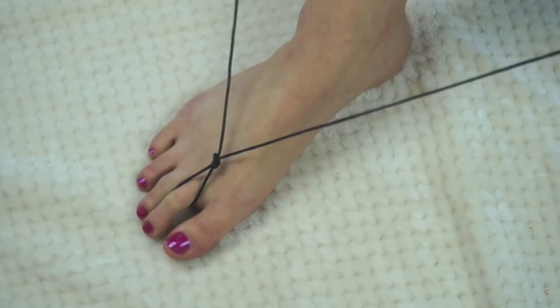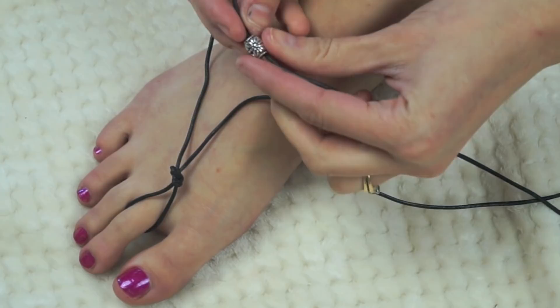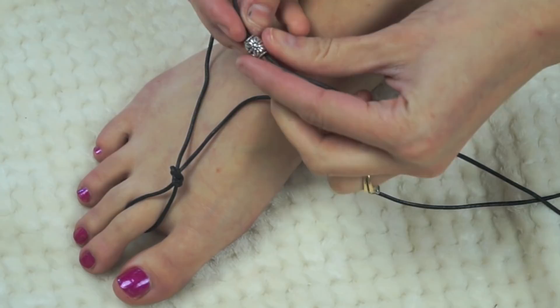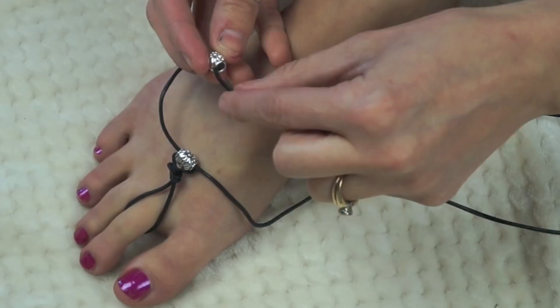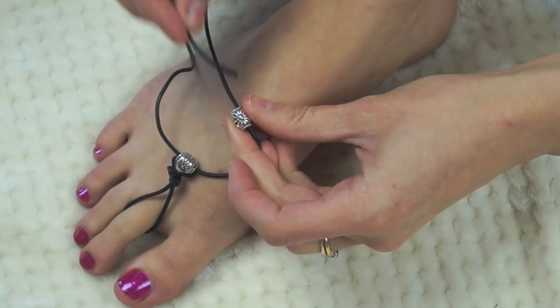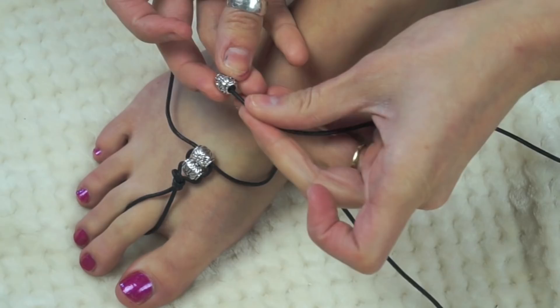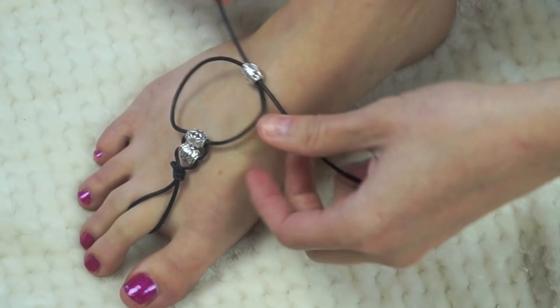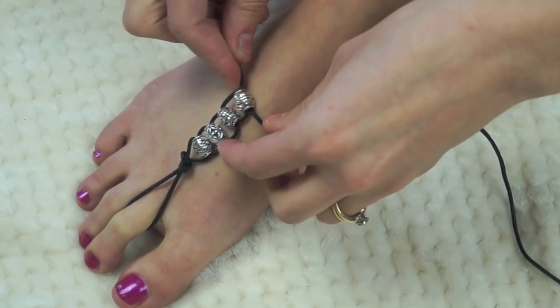Put each end of the leather cord through opposite ends of the bead, then pull it tight so it reaches the knot. I really like the look of this — it looks really sturdy. I decided to do five beads up the middle, but you could go all the way up to your ankle, which would be really cute too. After all the beads are on, tie a knot right by the last bead — that's basically it for the top of the shoe.